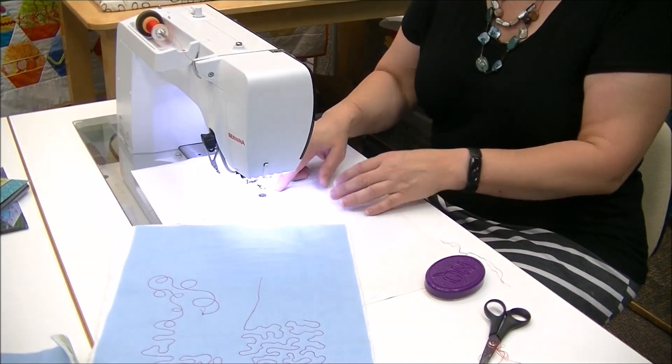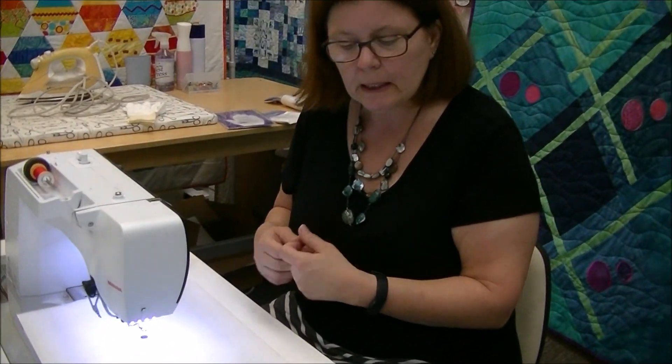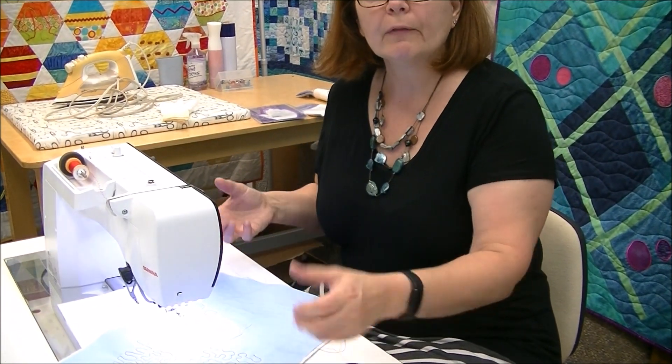To summarize: the absolute bare bones are a free motion foot and handling the feed dogs — either drop them or zero out your stitch length. Things that make it easier: the sew slip slicks up the surface, the straight stitch plate gives you better stitch quality, and either gloves or sweet spots help you move your fabric without the death grip. Find your sweet spot of speed — not too fast — and you'll be comfortable.